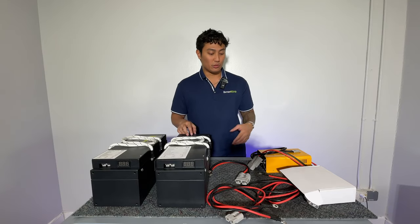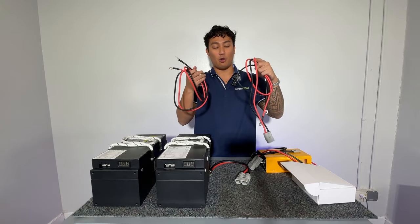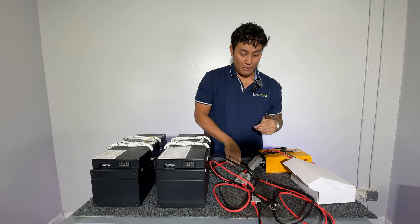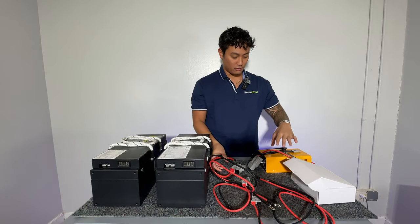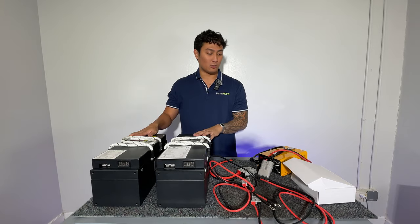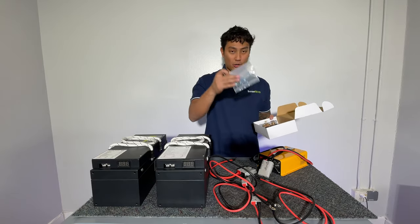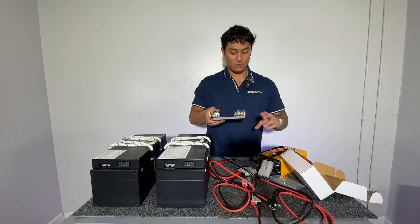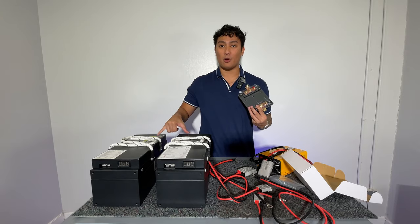What you should receive with your order is two smaller cables — these are the universal cables — you're going to have a bigger wire, which is what is going to connect into the charger, your charger, your two batteries, and also the bus bar. With the bus bar you'll get a couple of screws. This is what you will be connecting these smaller cables to in order for both batteries to run in parallel.